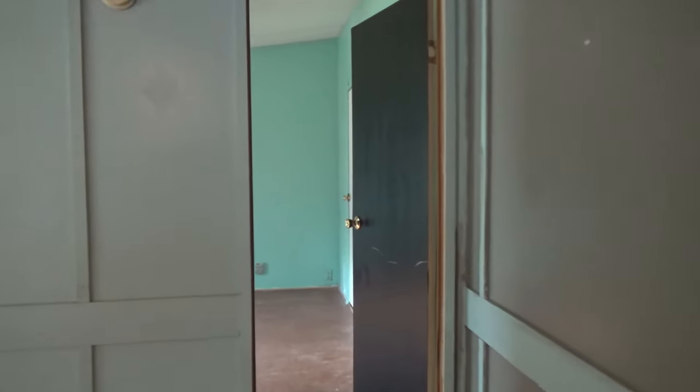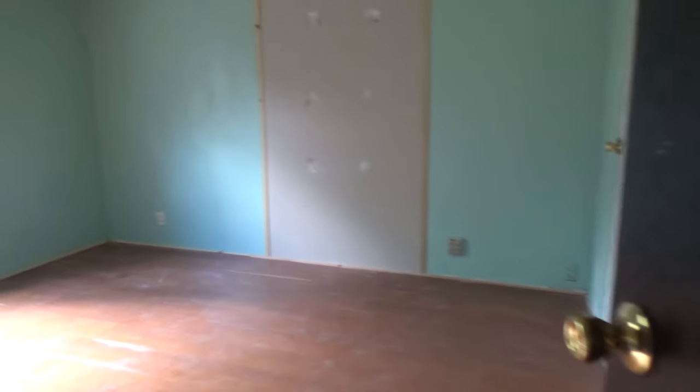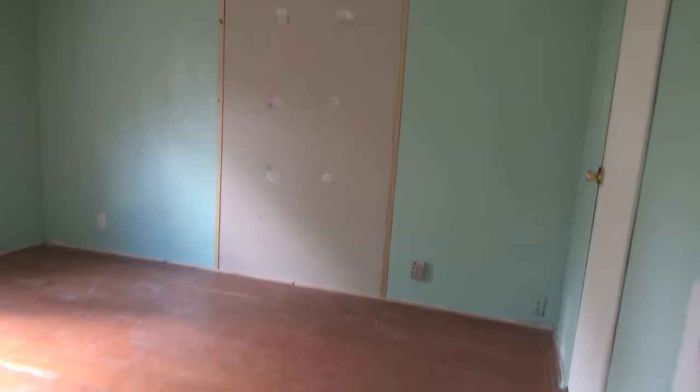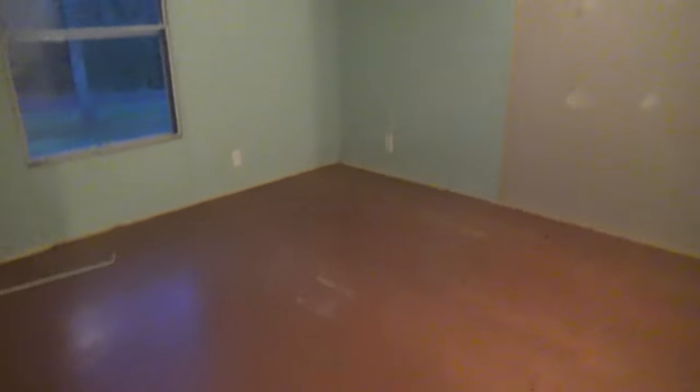Walking back out into the living room, we're going to go past the kitchen and walk into the master. The master is a pretty good size — of course it needs painting — and it has high ceilings.